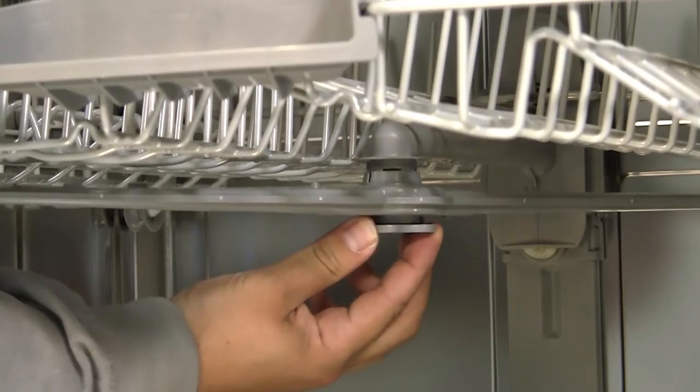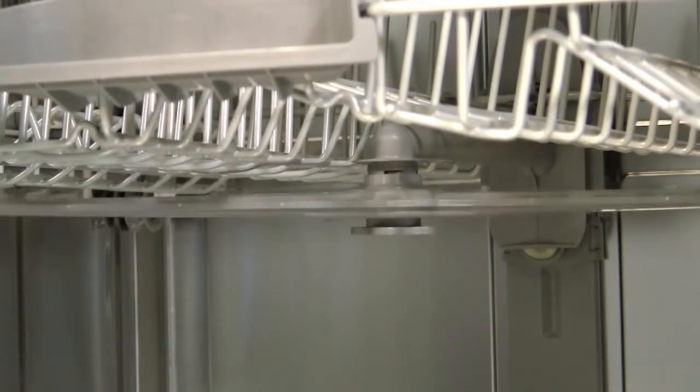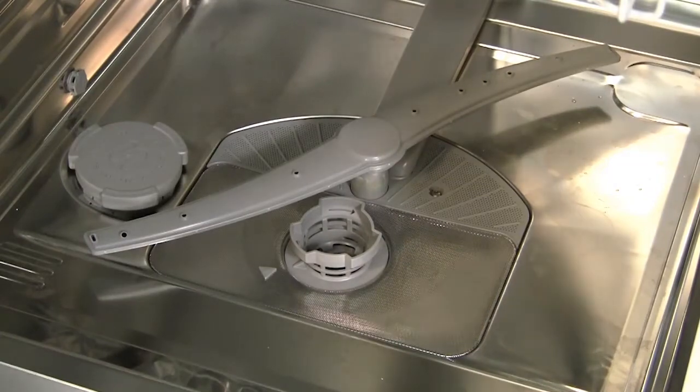Twist the clip to lock the upper arm into position and check that it rotates properly. Press downwards to clip the lower arm into position and make sure this also spins freely.